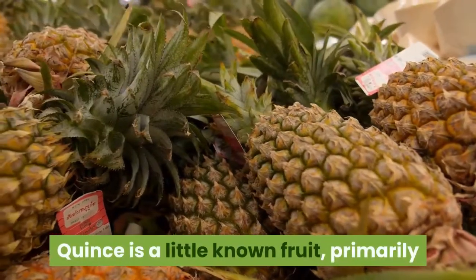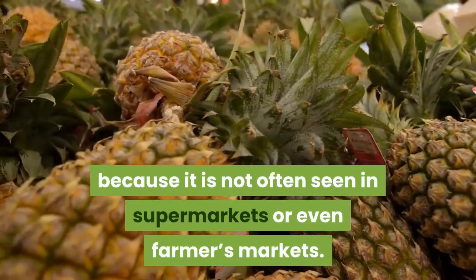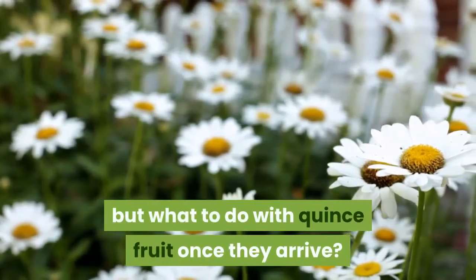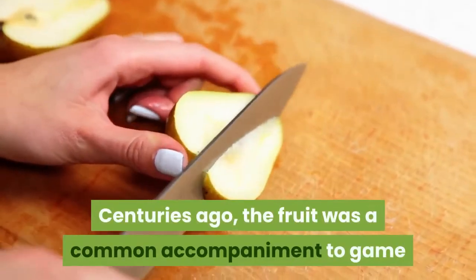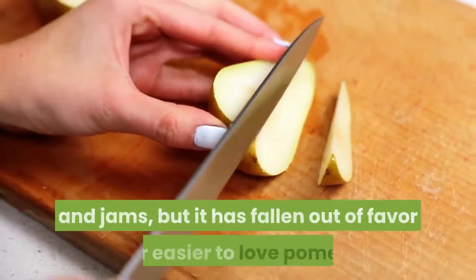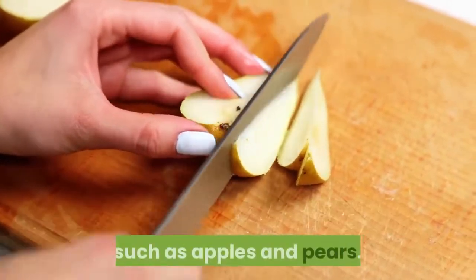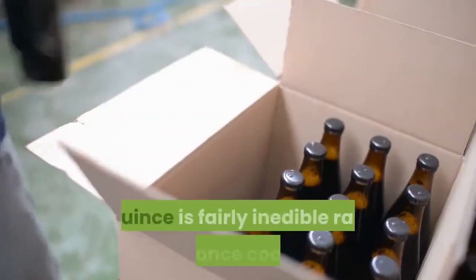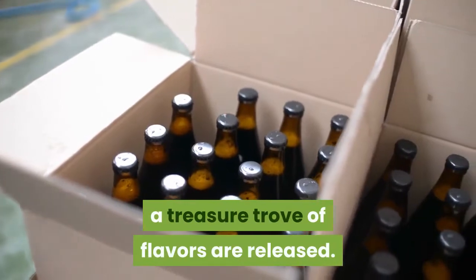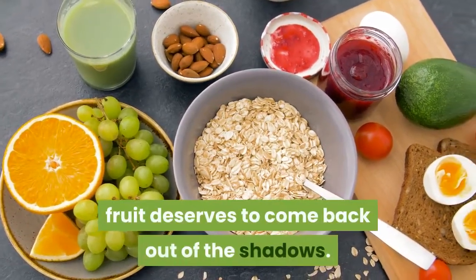Quince is a little-known fruit, primarily because it is not often seen in supermarkets or even farmers' markets. The plant flowers nicely, but what to do with quince fruit once they arrive? Centuries ago, the fruit was a common accompaniment to game and used in pastries, pies and jams, but it has fallen out of favor for easier-to-love fruits such as apples and pears. Quince is fairly inedible raw but, once cooked, a treasure trove of flavors are released. This ancient but worthy fruit deserves to come back out of the shadows.